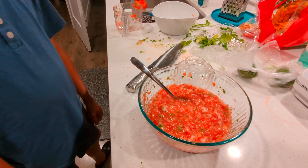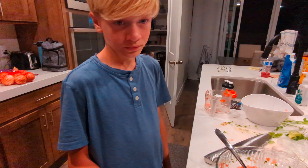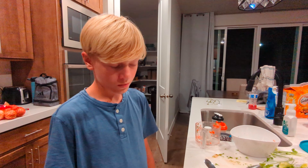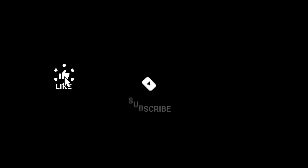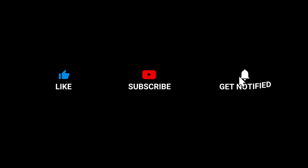There it is. That was fun, right? Yeah. Cool. Thanks for hanging out. Thanks for having me.